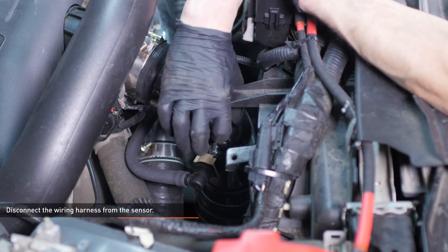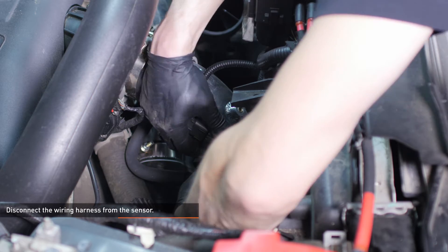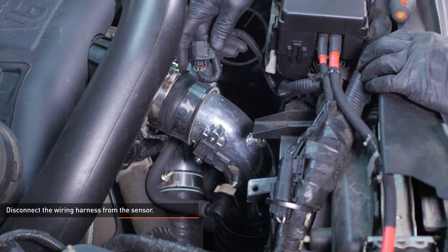Disconnect the wiring harness from the sensor on the cold side intercooler pipe. To release this connector, depress the black tab and pull the connector off the sensor.